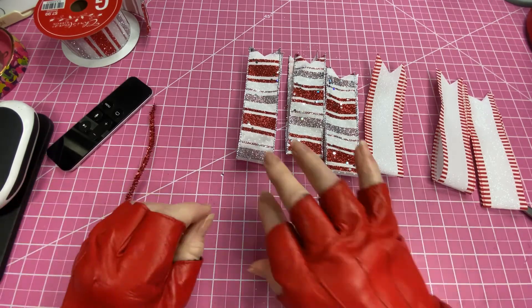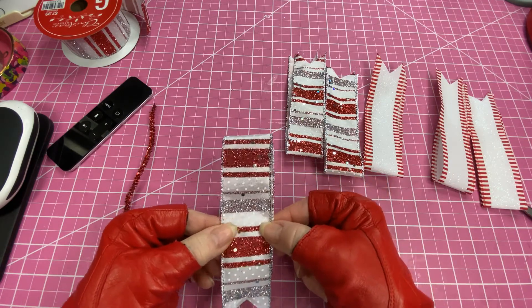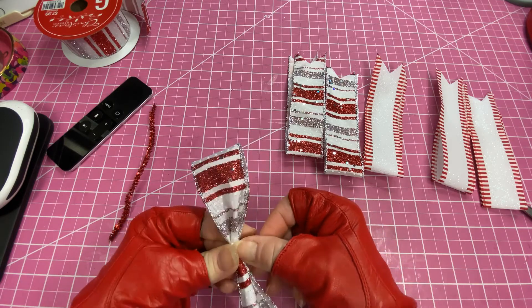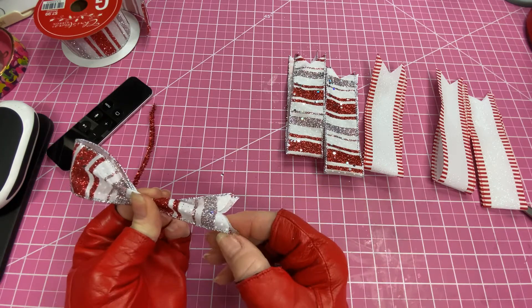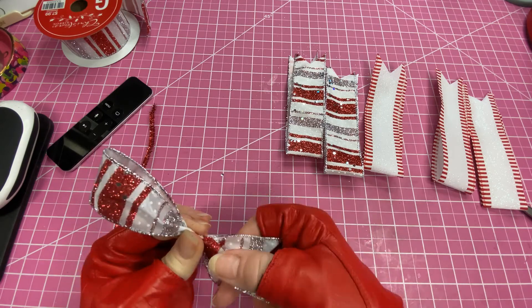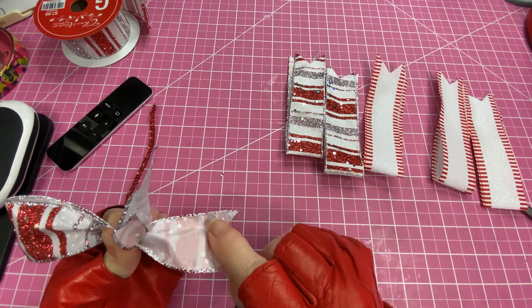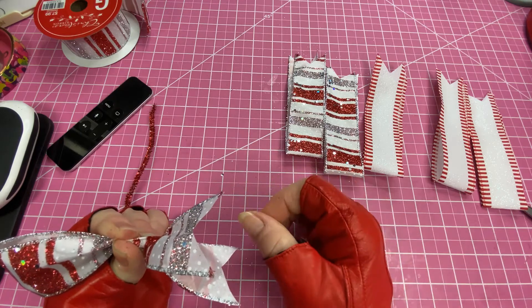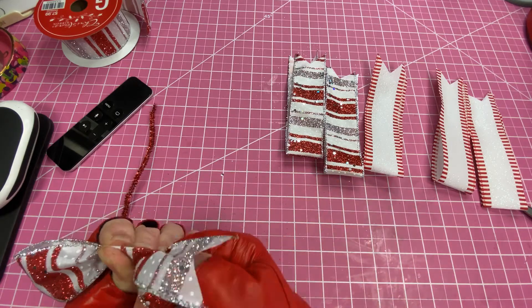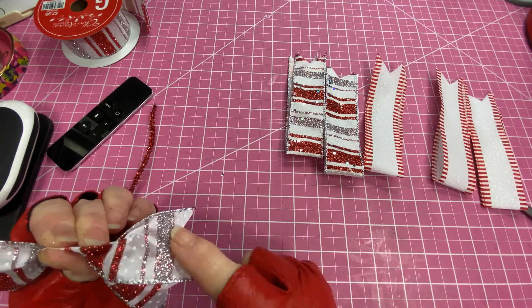We're going to start with this one. You're going to come in about halfway down, maybe just a tad more than half — right in the middle — and just kind of scrunch it up. Now if you have ribbon that is the same on both sides, you won't need to do this step. But if your ribbon doesn't have the same pattern on top as it does on the bottom, you want to take the bottom one and just twist it.